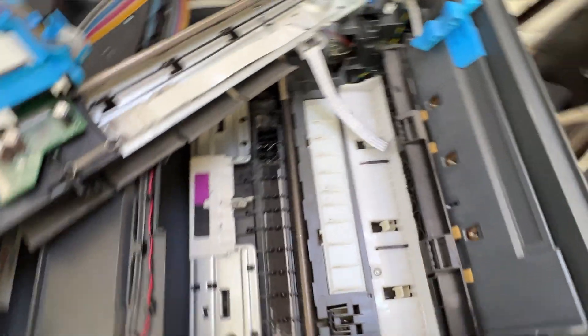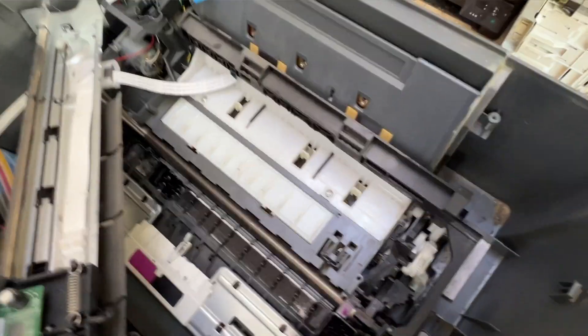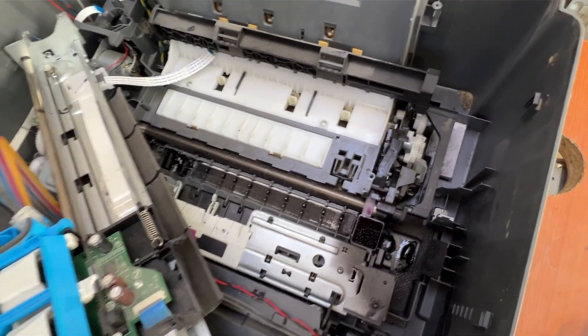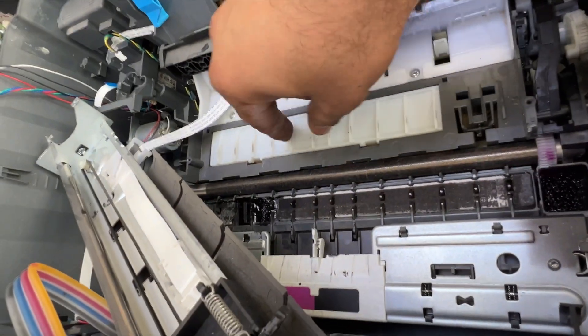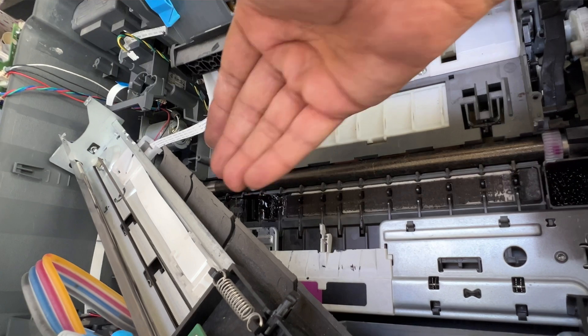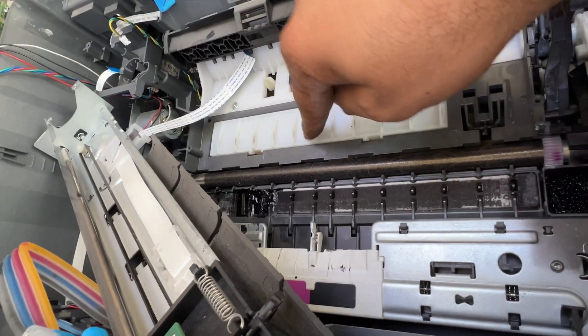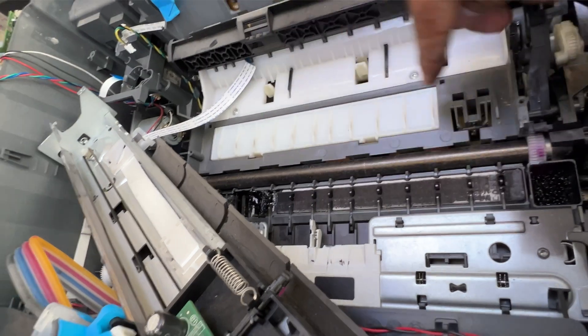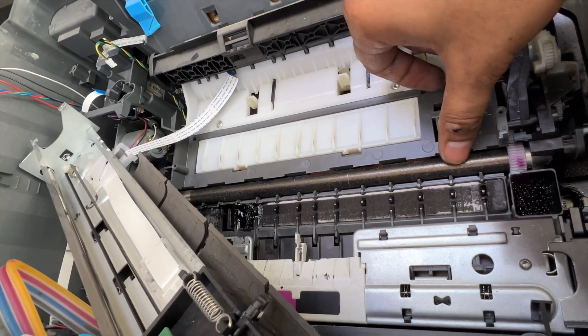I disassembled a printer here to show you what you need to check. First of all, you have to open the cover down at the bottom and see if there is anything stuck in the paper path. If you couldn't find anything stuck in the paper path, that means the paper sensor may be dirty and there is no physical blockage.